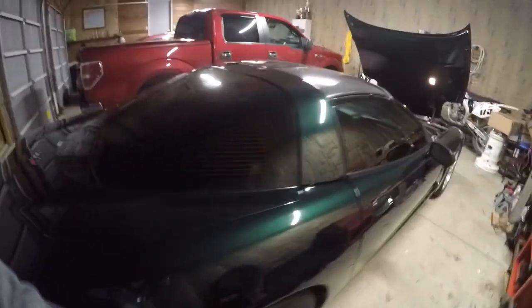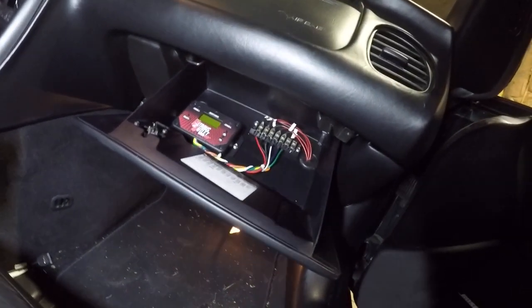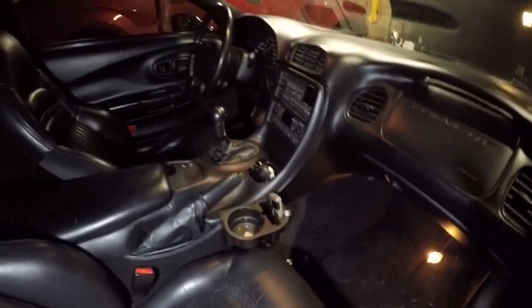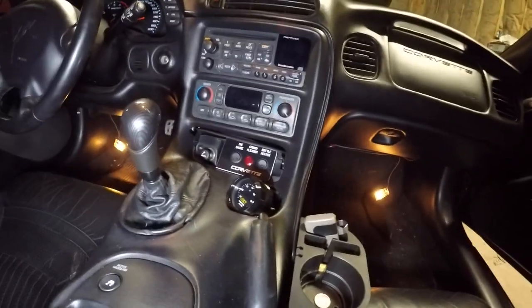I've got the Winmax box from Nitrous Outlet installed in the glove box — it's all wired up real nice. I think it's pretty clean and I'm really happy with that install. Everything works, the box is super easy to set up. There's my wideband in there, and of course my custom switch panel — I love that thing.